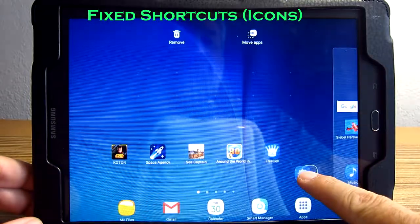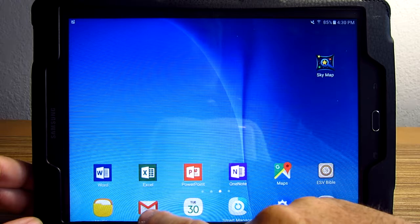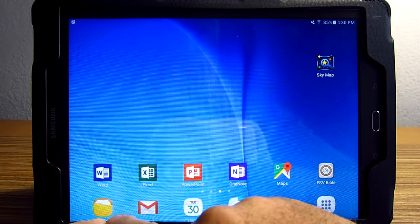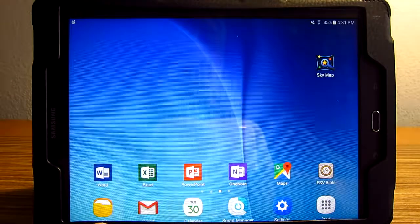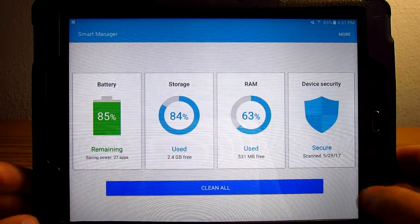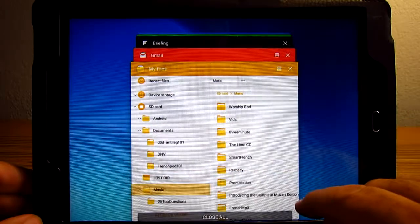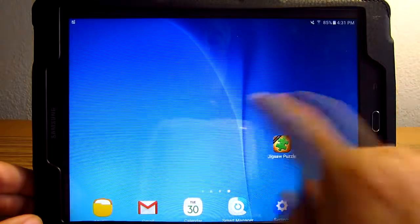These icons down here are fixed — you can move those too, but they're fixed no matter what screen you go to. I'm always going to see my mail, my calendar. I decided what icons I wanted there: my file manager, my mail, my calendar, my smart manager. Smart manager tells you all about your battery usage, storage, RAM, and security — you can clean all. Those are the ones I wanted on all the time, so they're the ones I picked to be on every screen.